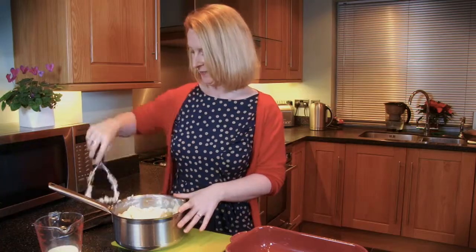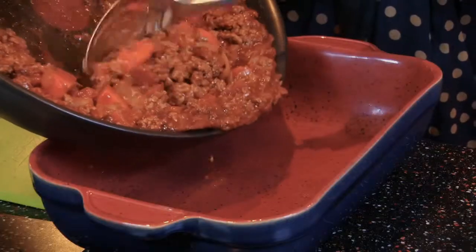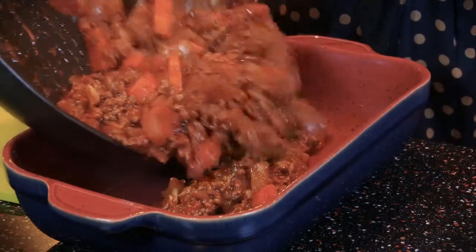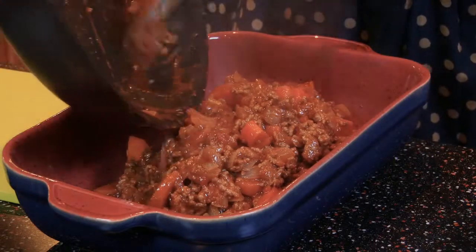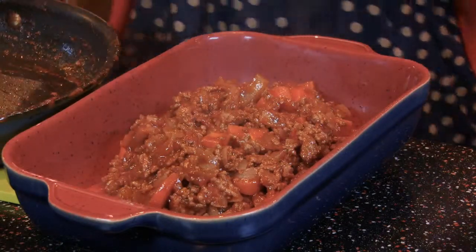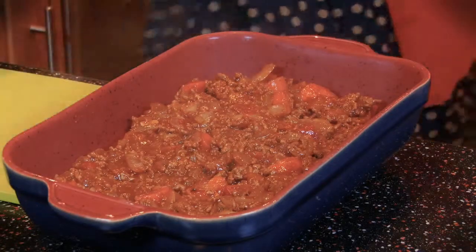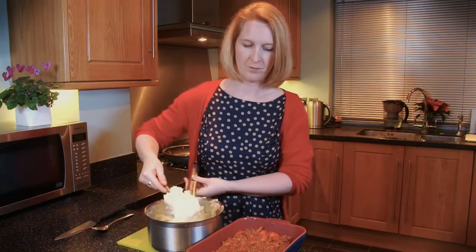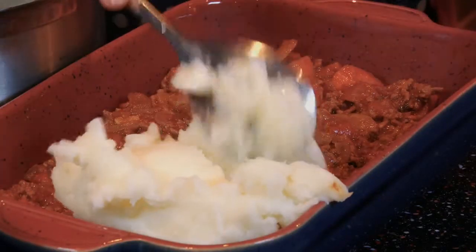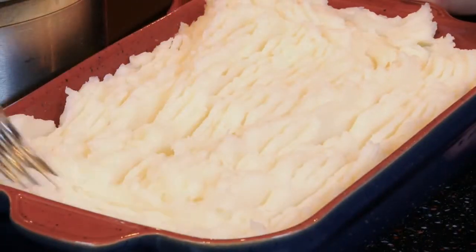Let's add it all together. This has been simmering for 15 minutes now and it's ready to be spooned into the dish to add our delicious potato mash. So let's get it in and spread it out evenly. Now we need to add the fluffy potato mash to our dish.